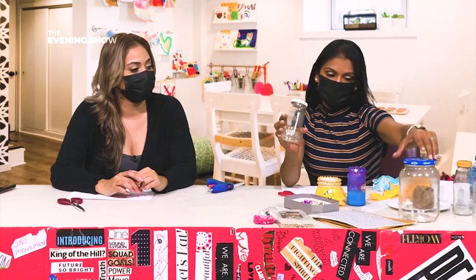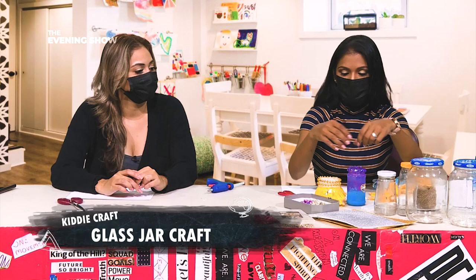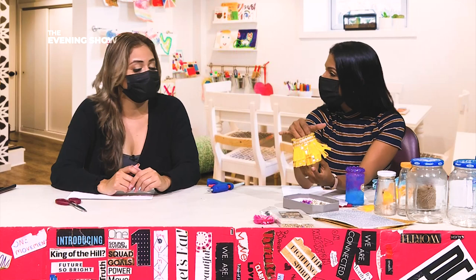Stop throwing away those glass jars! I know mummies store things like spices and stuff in them, and you can never have enough jars. We are going to transform them into something really cute - you can put stuff in there, store pencils. With Mother's Day coming up, we can make these and give them to mom, put some flowers in them.